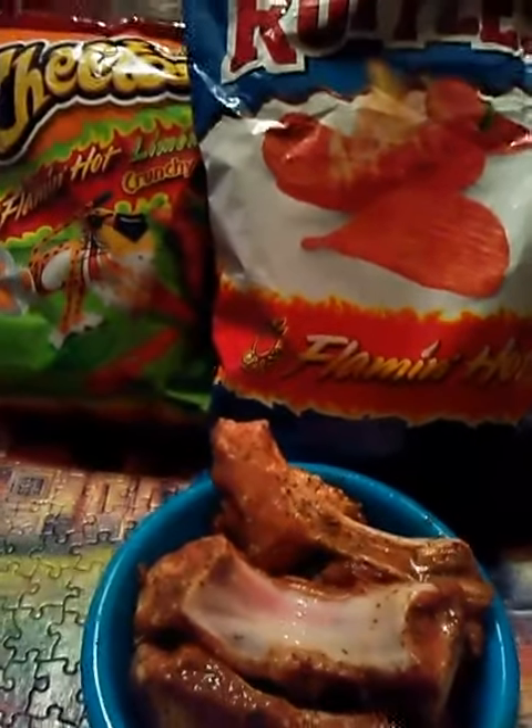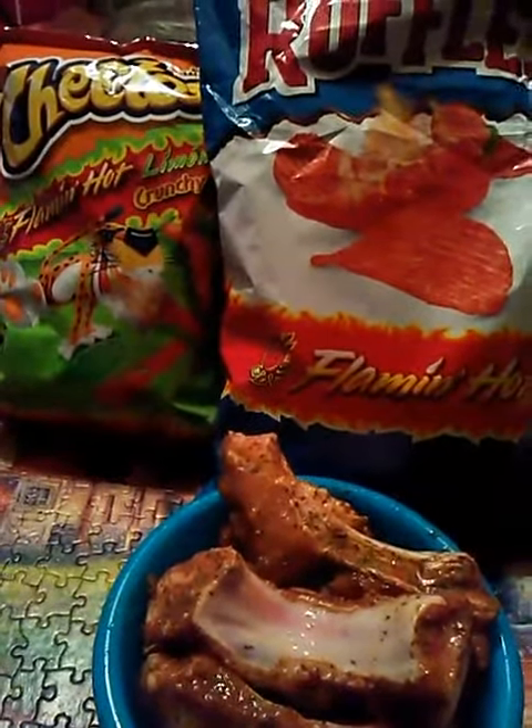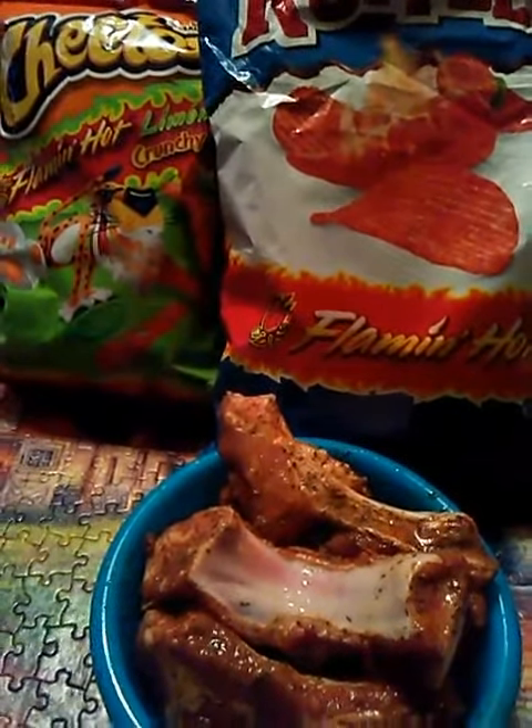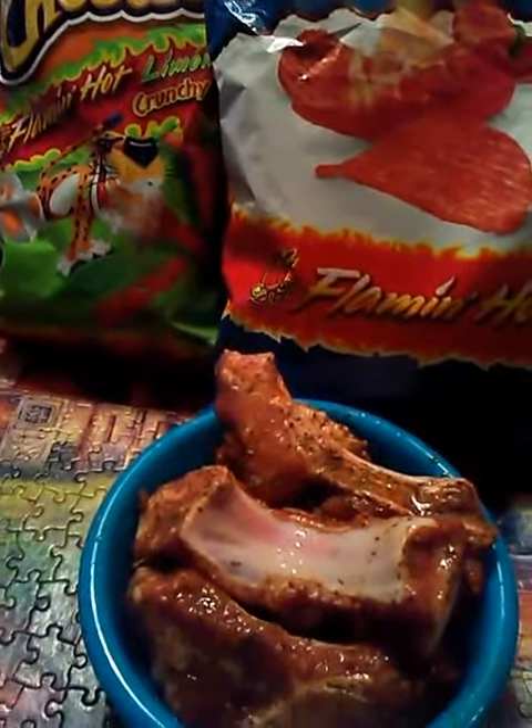Get your grease hot, get your flaming hot chips crushed up, and I'll show you guys how you place the ribs inside of your hot grease that you're getting heated up in your frying pan.